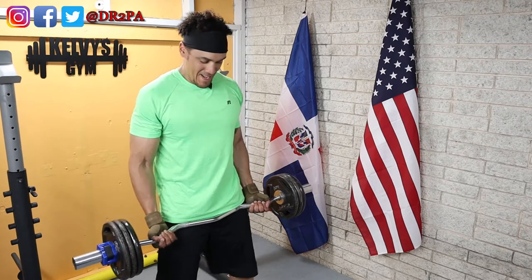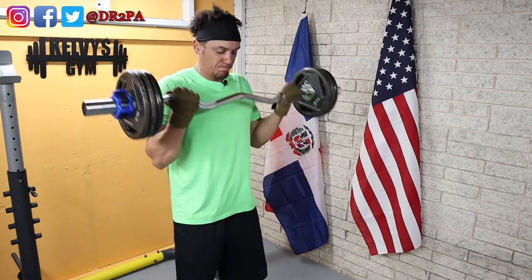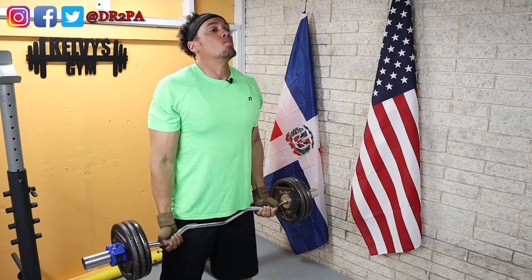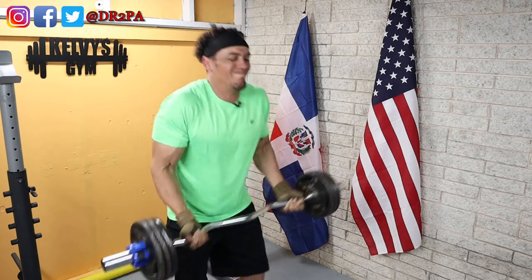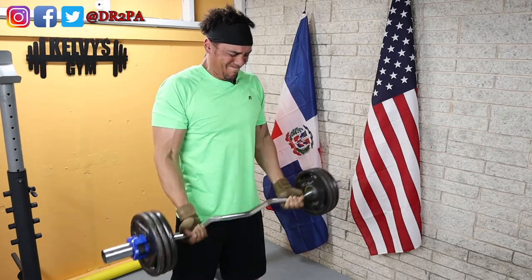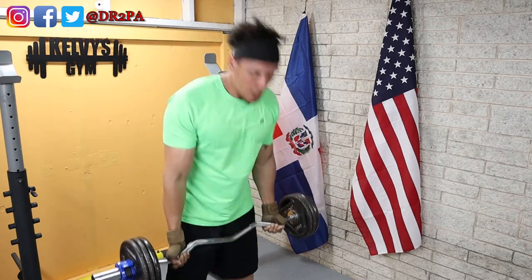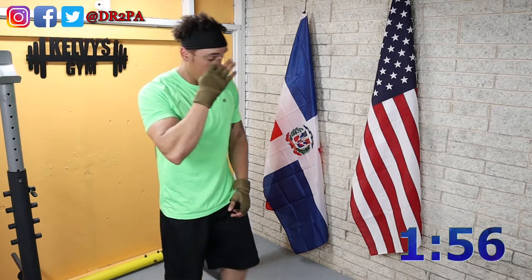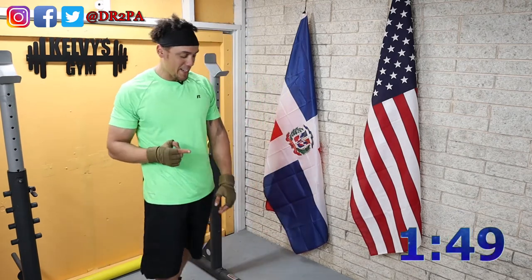That was the fourth set. Because I did two sets with too much weight, then one set with this weight, and then that one — so that makes it four. Last time I checked.